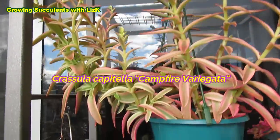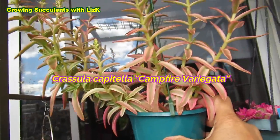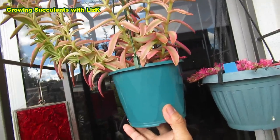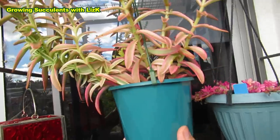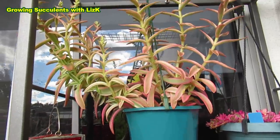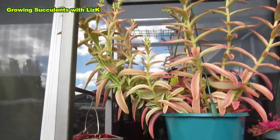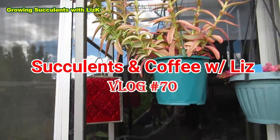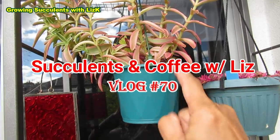Crassula Capetella Campfire — very gutted. This is a newly purchased plant. When I say newly purchased, it's already about three weeks old in my care and it was growing under my 50% UV shade cloth area. Now I've put it here where it will be protected from the frost, otherwise the frost is going to kill that one.